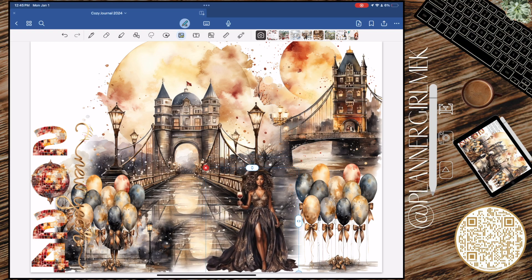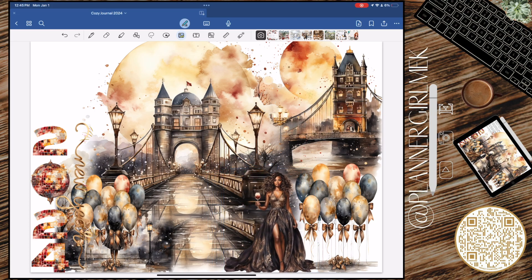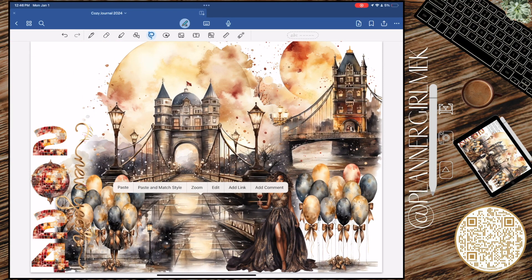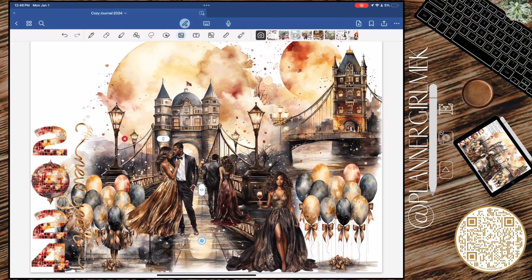Normally for New Year's you only see black and gold — I think that's it, I've only ever seen black and gold — and that's why I've never really reached for a New Year's kit to do my January monthly or a journal spread on my own. I just needed the browns, I needed the warms — lighten it up a bit — and then all these colors just gave it the vibe.